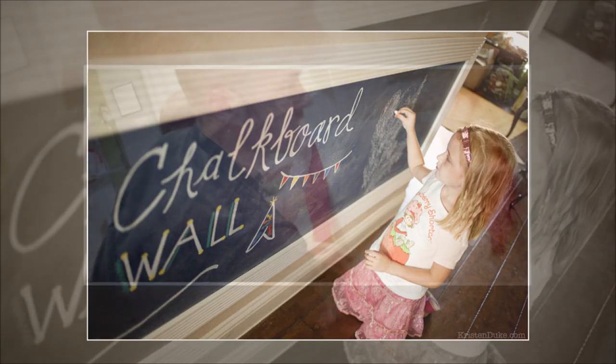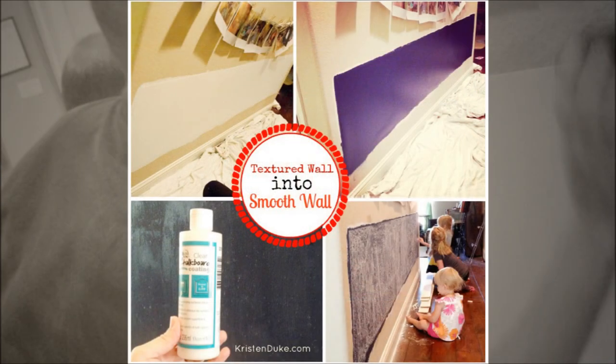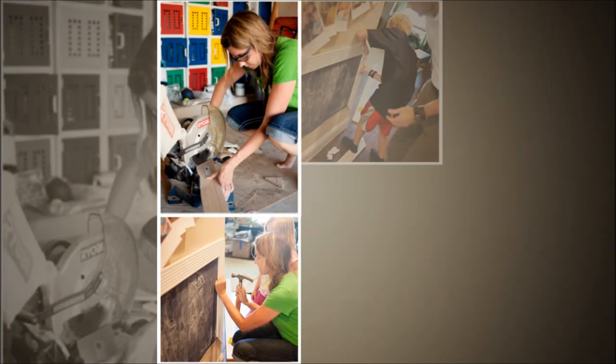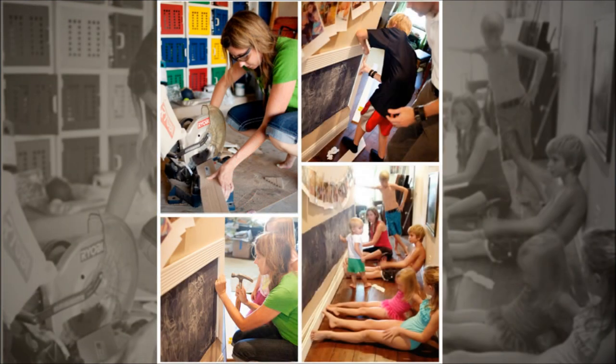21. Turn a Textured Wall into a Smooth Chalkboard. Check out this DIY tutorial on how to turn that outdated and rough textured wall into a smooth chalkboard for kids. Follow the step-by-step guide and you'll make the kids happy in no time!